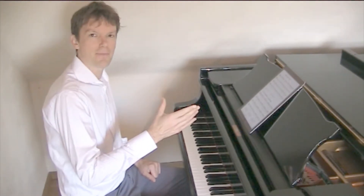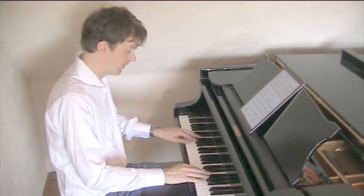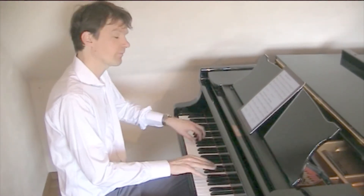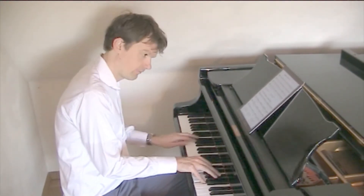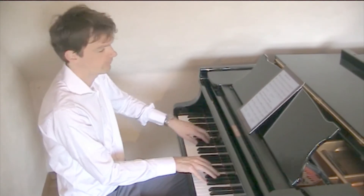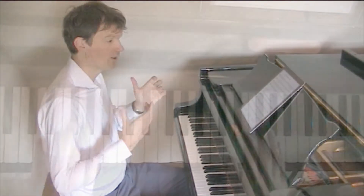So you don't need to do this every bar. Ideally you maybe do it once and then you don't do it. You can play around with this idea and get the real waltz like that.